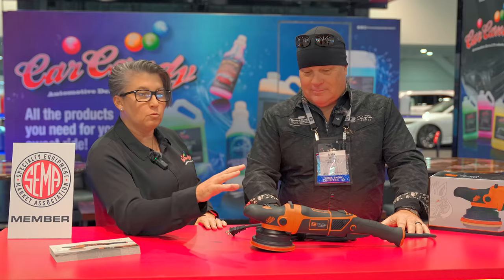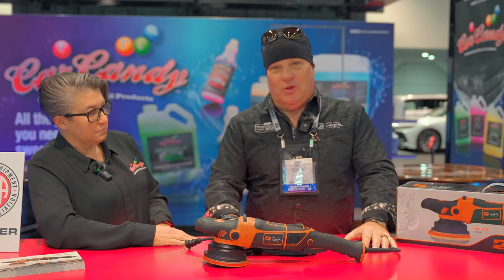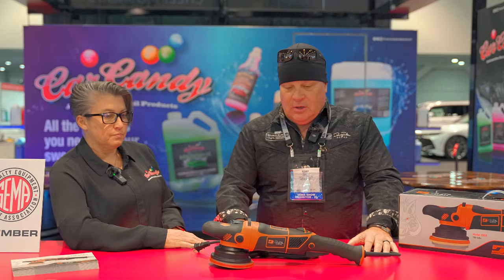Hi, Megan Poirier here in the Car Candy booth. I am with Rennie Doyle and he is going to introduce to us the Warthog that he just released with DynaBraid. Hey, Megan, thanks. It's great to be here at Car Candy. I've known you guys for years and the fact that you guys have partnered up with us to distribute the product is pretty cool. So thank you.